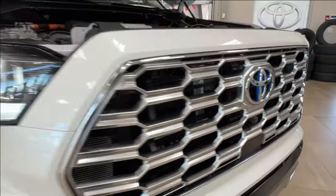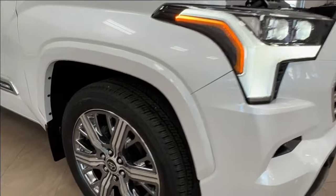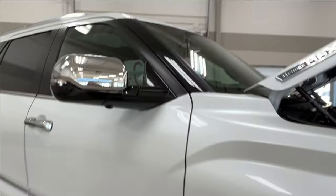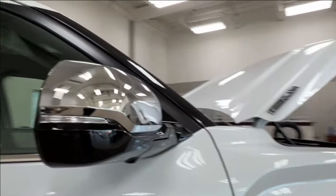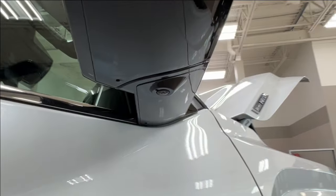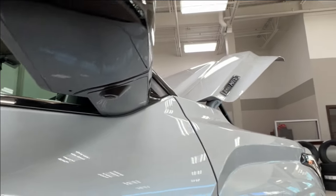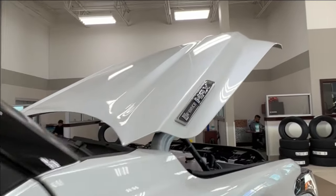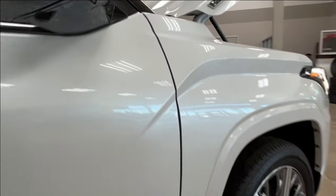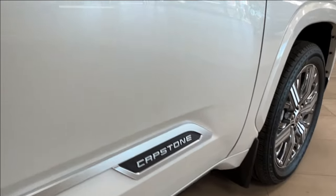Underneath it is your front facing camera. As we move along to the side here we have your 22-inch alloy wheels. Side mirrors have integrated turn signals, blind spot monitoring, and cameras on the bottom contributing to the surrounding camera effect. You'll also find the i-Force Max badges on either side of your hood and on your front doors you have the Capstone trim level badge.